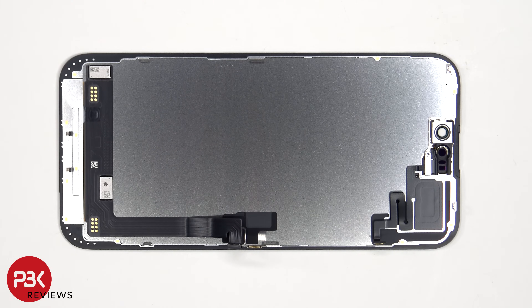Here's a better look at the back of the screen. There's a single Phillips screw on top which is holding down the front light sensor.